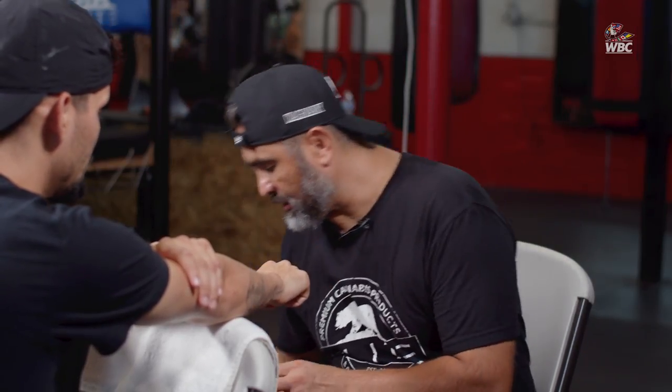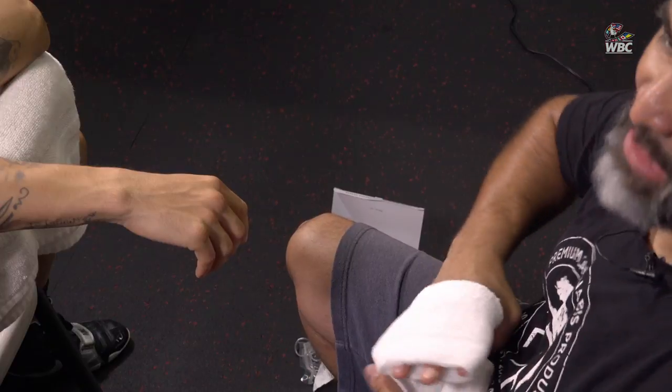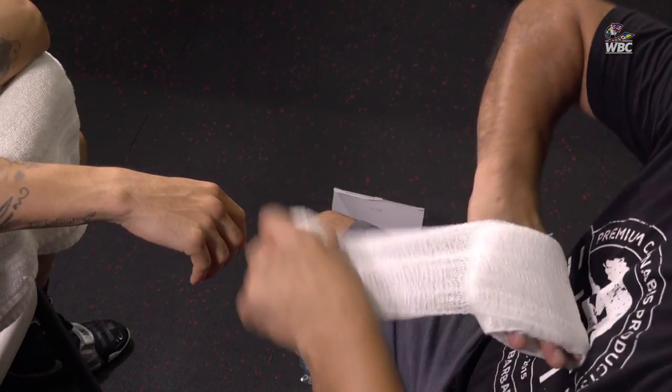Here's a special gauze that I like to use for the knuckles. This type of gauze you can find at a 99 cent store — it's very convenient, very good, and works very well for protection of the knuckles. You can't use it in the state of California, but you're able to use it in states like Nevada, Texas, or New York because every state athletic commission has their own particular rules.